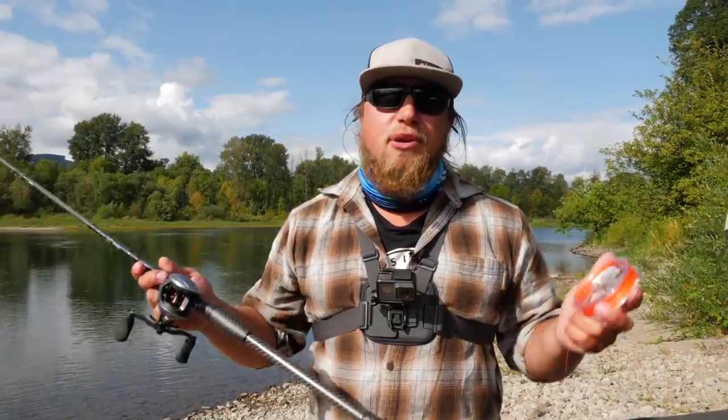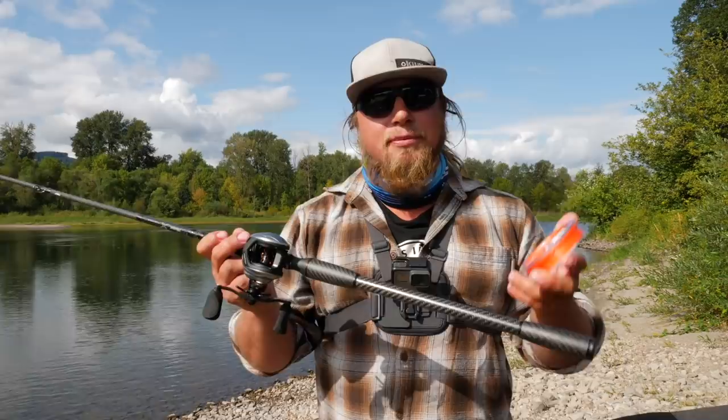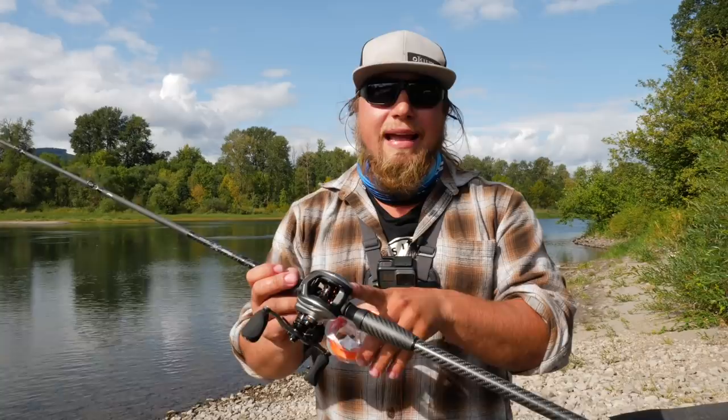Hello everybody and welcome back to another Addicted Fishing 101 video. My name is Jordan Koenig and today we're going to take the easy steps and show you how to put line on a bait cast reel. If you want to learn more on how to put any kind of line on a bait cast reel and the mechanics of that reel, stay tuned.